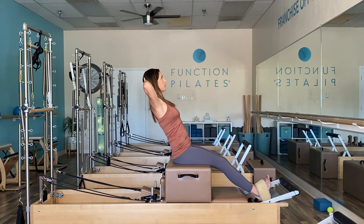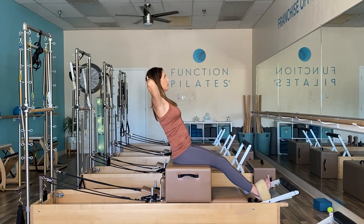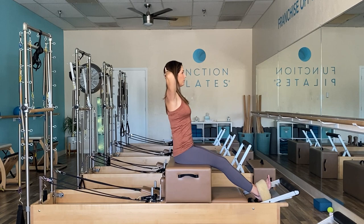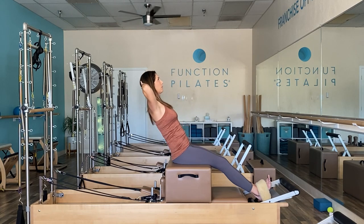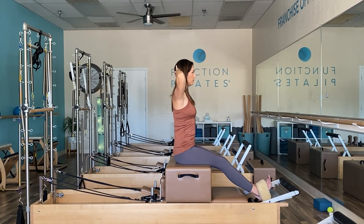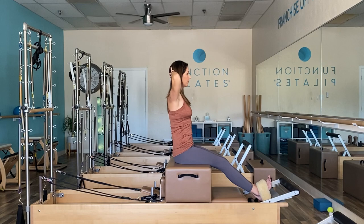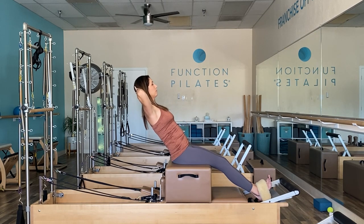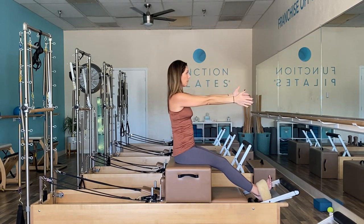Hands behind the head, nice and tall. Let's take that game of trust and fall back and return — inhale to hinge from the hips, connect the ribs, exhale to return up. Try to avoid relying so much on the strap, but really focus in on the abs and those deep ab stabilizers. Take it back, return up, and as we fall back let's hold it for pulses. Connect those ribs, belly button squeezed through those glutes. Nice deep breath, and on your last one, return up.